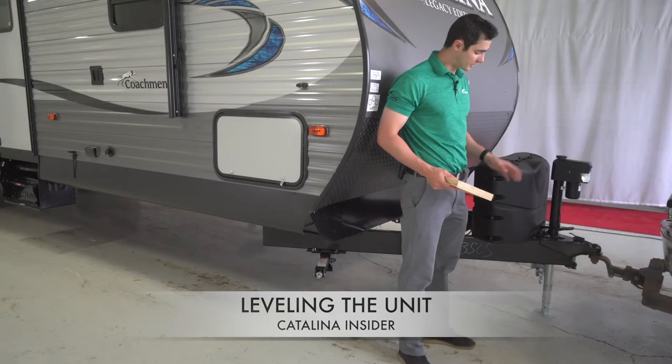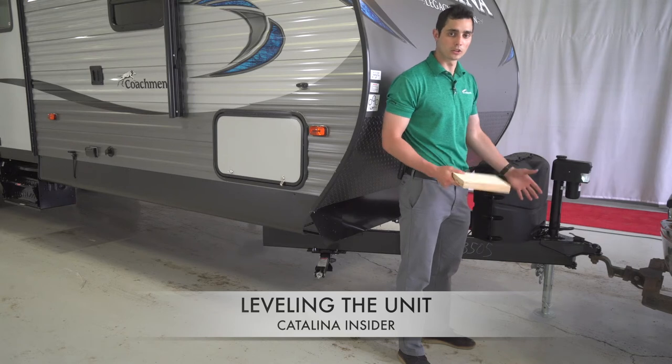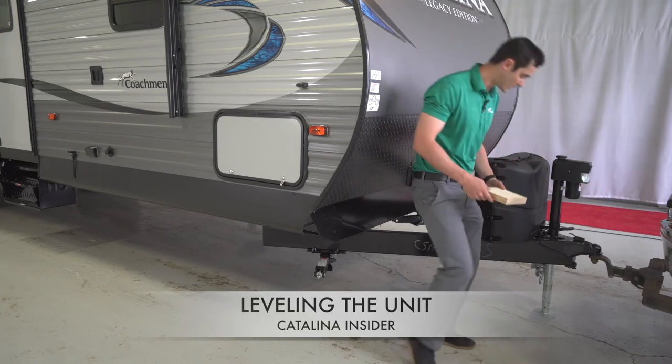Once the wheels are stabilized, we're also going to stabilize the power tongue jack up front. What you're going to want to do is slide another piece of wood under that to make sure it's not going into the ground and it stays completely stabilized.